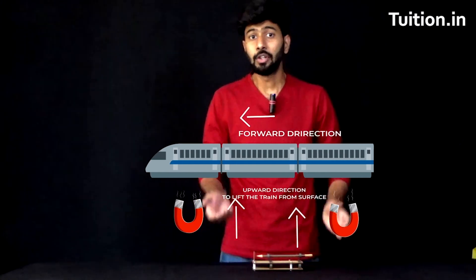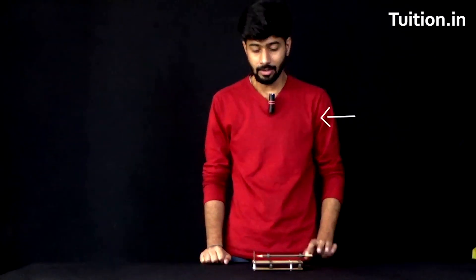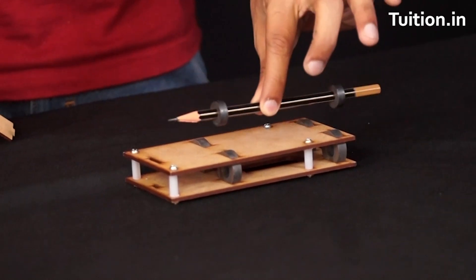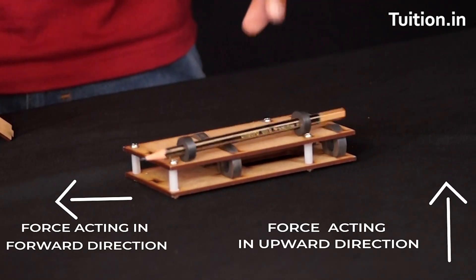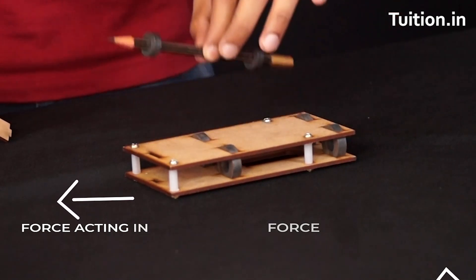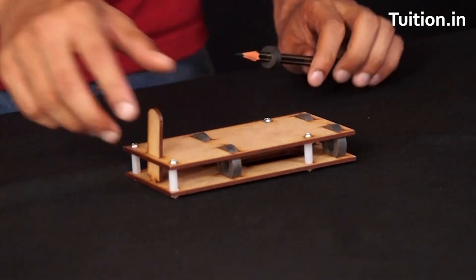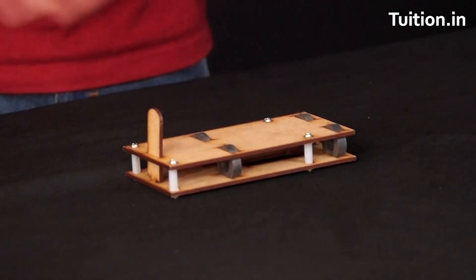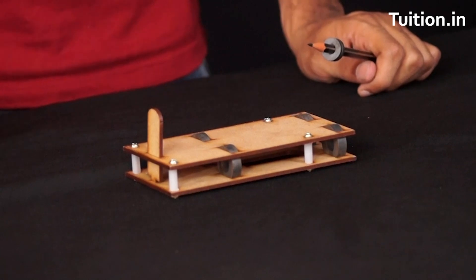There are two sets of magnets here. One pair is meant to keep the train above the surface. The other pair is meant to push the train forward. If you take this pencil and leave it, the pencil has a tendency to go in the forward direction, because one set of magnets is actually helping us do this. So imagine if there is no contact between wheels and the surface, then friction is completely negated. That is the reason why those trains are able to travel at such a high speed.